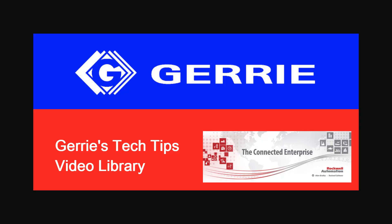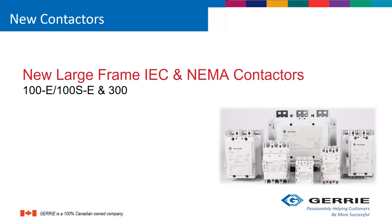This is Elizabeth Stanley and Joe Daly of Gary Electric. Today we'll introduce the new large frame contactors: the new large frame IEC and NEMA contactors, the Bulletin 100-E, the 100 Safety-E, and the NEMA 300.